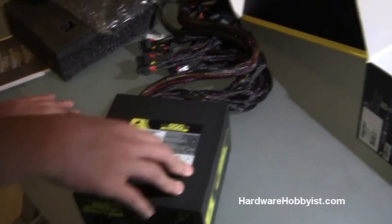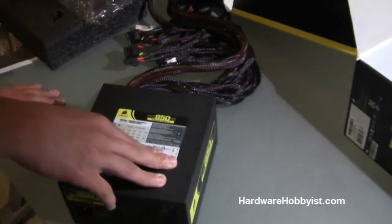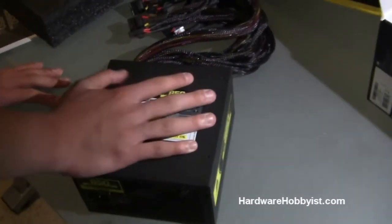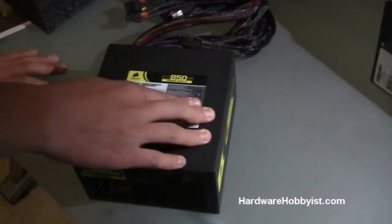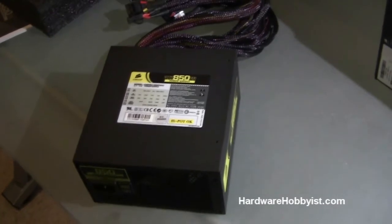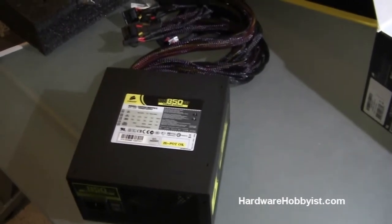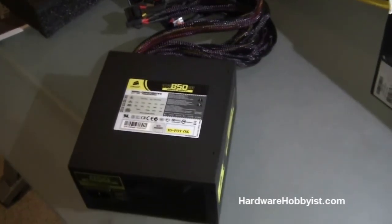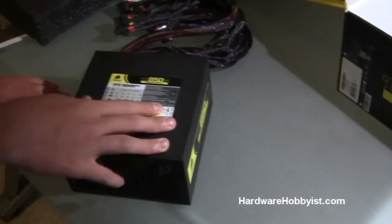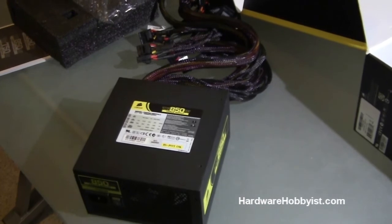The power supply is the one component you should never skimp on, because it provides power to all your expensive computer parts. In terms of picking out power supplies, sites such as Newegg, Amazon, and one site I particularly like — johnnyguru.com, which will be in the description — is a great site for power supply reviews. They look at the efficiency, the build quality, and basically how they perform in comparison to other power supplies. If you want more information, just give it a Google search.